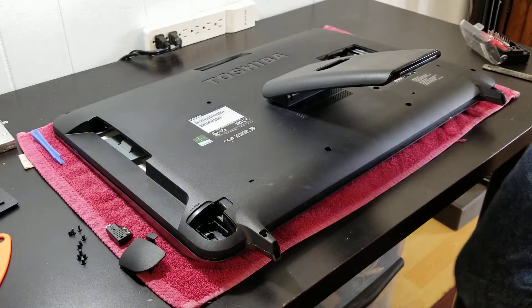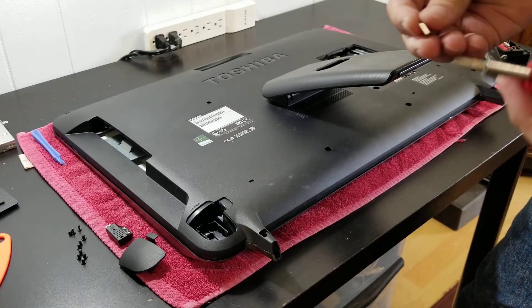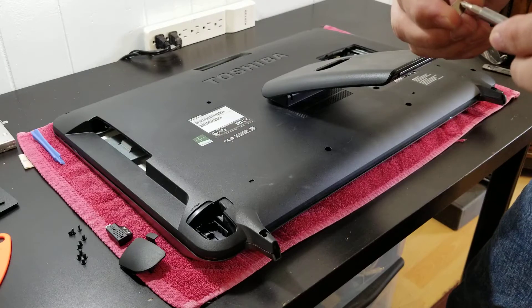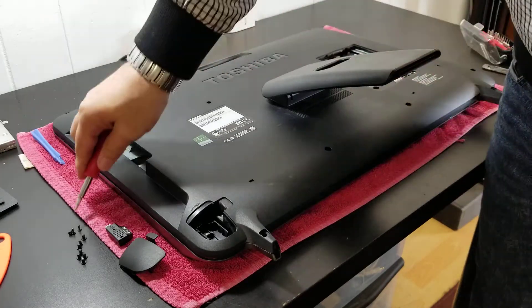I was using a magnet — here's a little trick: when you have a screwdriver and it's not magnetized, you just get a magnet and rub it a little bit, and that way it'll become magnetized.